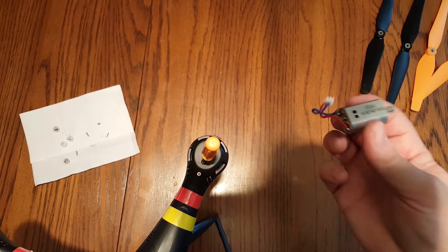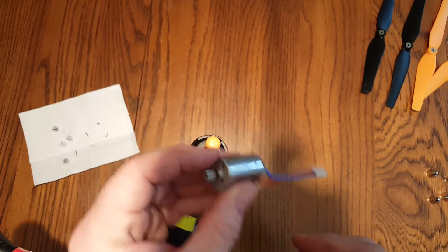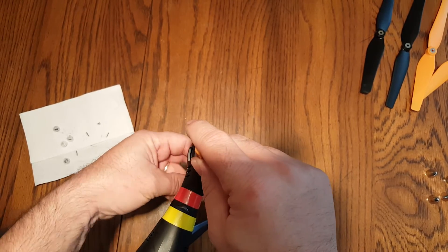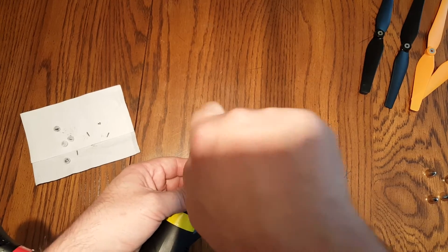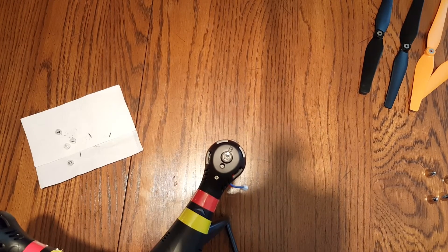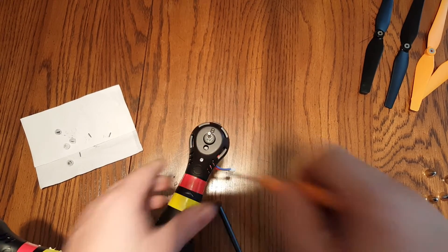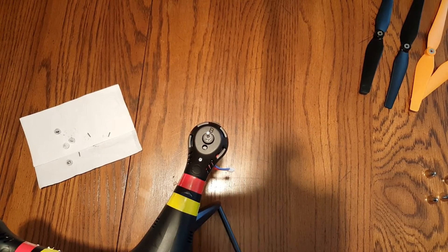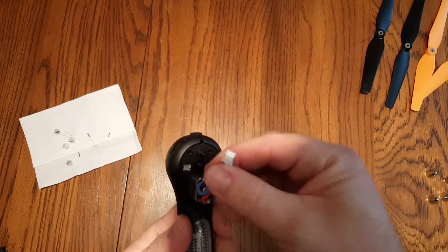Just pulled that last one out — the last red and blue wire motor. Slide it in from the bottom. Don't force it — wiggle it around if you have to, to get the teeth to line up. You don't want to break your gears up in there; that's a whole another ball game to replace those. I've got all four motors replaced.